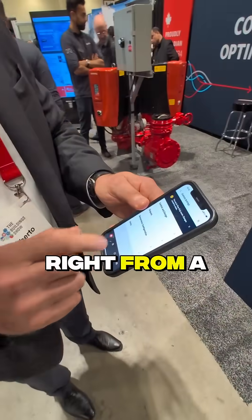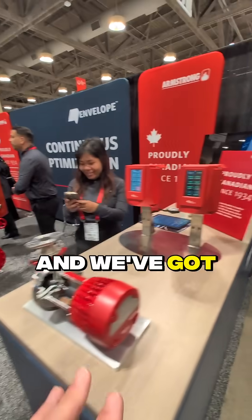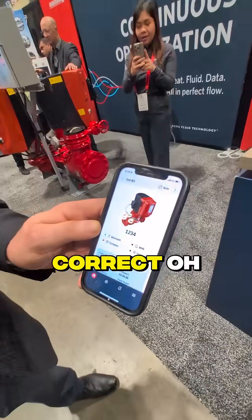We can do the startup right from a phone. Roberto is showing me a very cool app that Armstrong has launched — it can pair with your pump controllers. We've got a couple sitting right here on display. The app is on your phone and it's called Wrench.